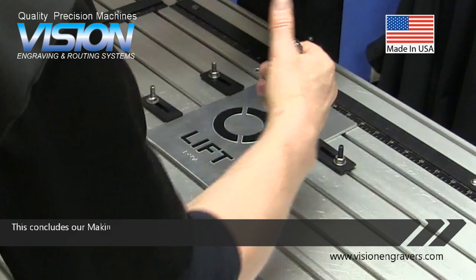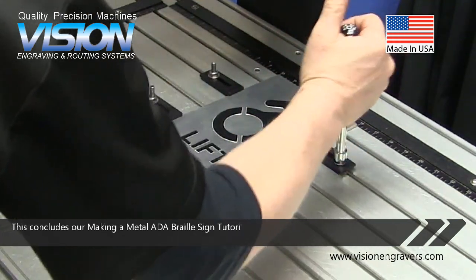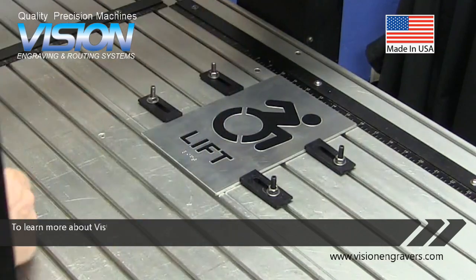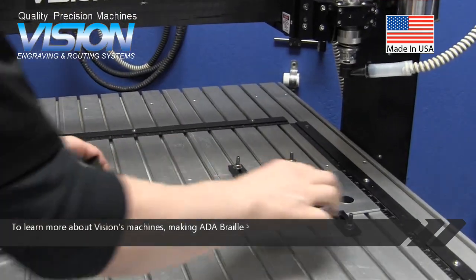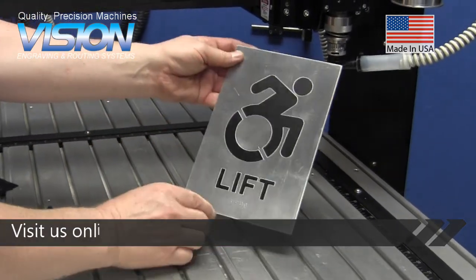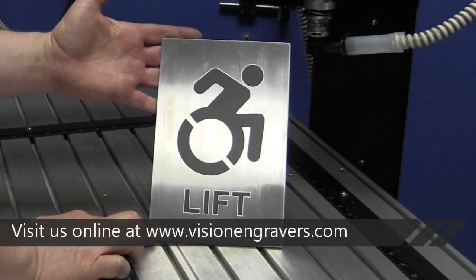This concludes our Making a Metal ADA Braille Sign Tutorial. To learn more about Vision's machines, making ADA braille signs, and other custom signage, visit us online at www.visionengravers.com.